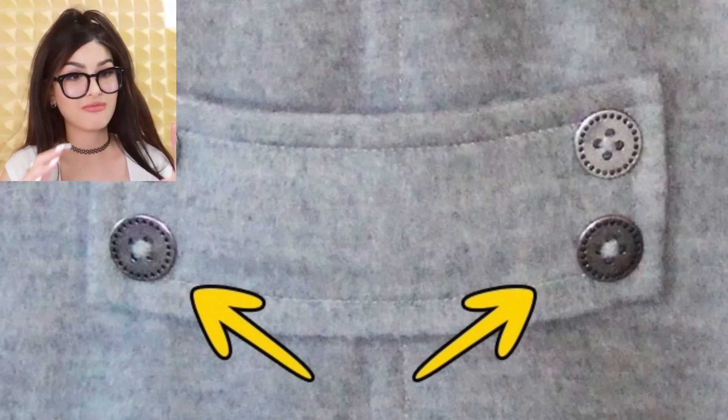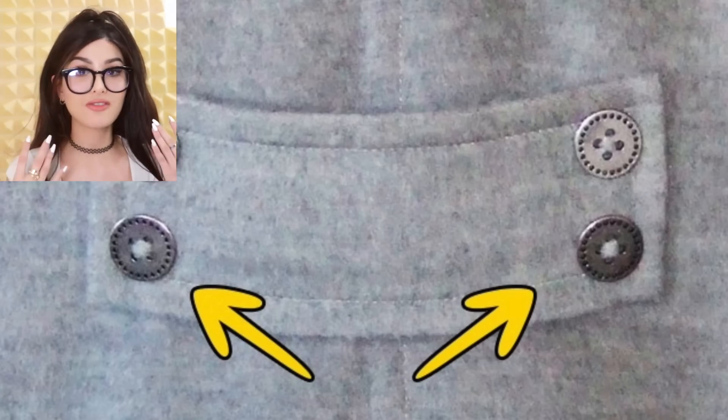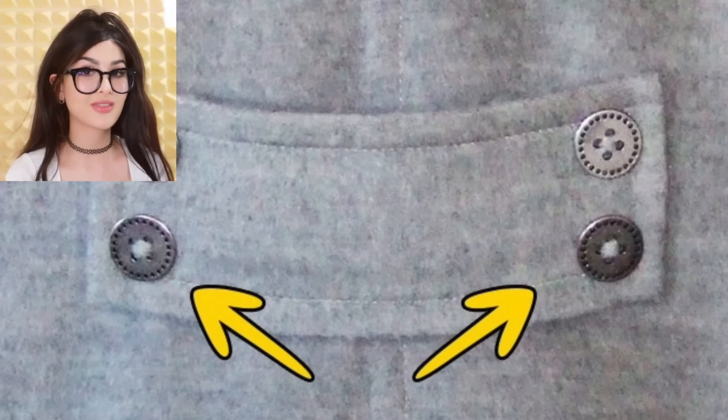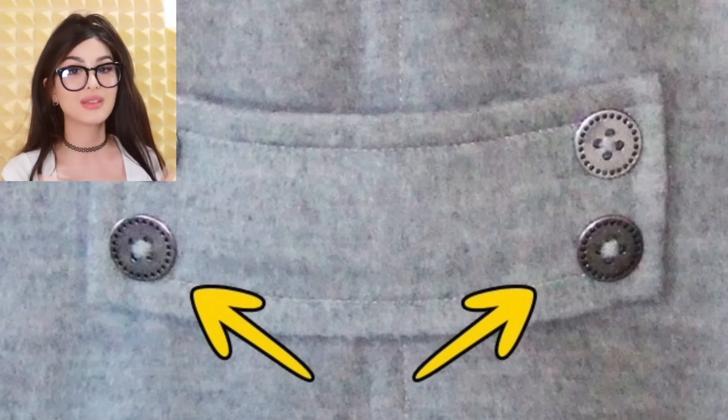On the back of some coats, there's a thing called the half belt — a small piece of cloth held together by some buttons. They used to have these on military coats, and the purpose was that the half belts could be detached at night so soldiers could use their coat as a blanket. Times have changed — we've got a coat and a blanket now. But can you still do that?